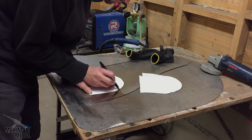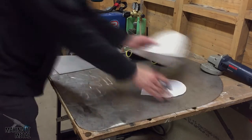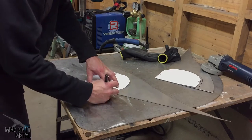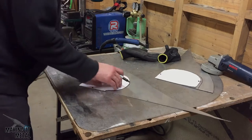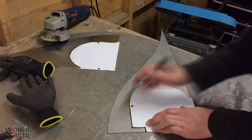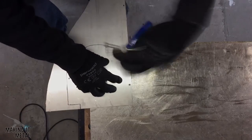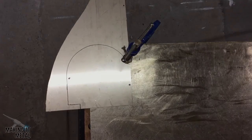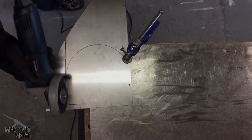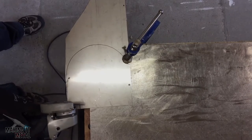I then used a Sharpie pen to transfer the template onto the sheet of steel, and cut this out with a cutting disc on the angle grinder.